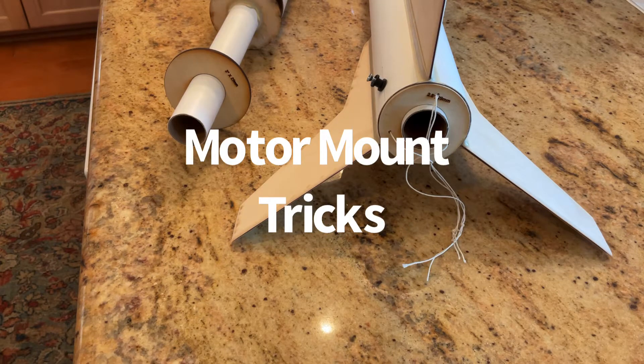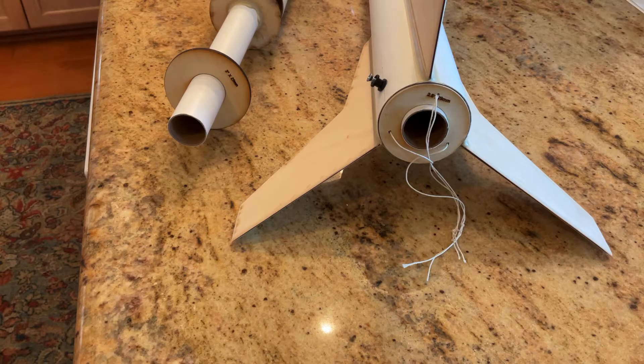YouTube Model Rocketeers, let's talk about a little trick I got from Tim Van Milligan at Apogee Components. I don't know if it's his original idea, but that's where I got it from.